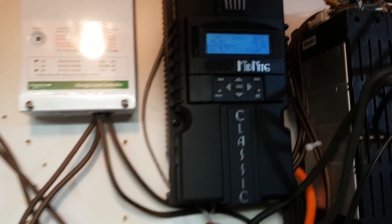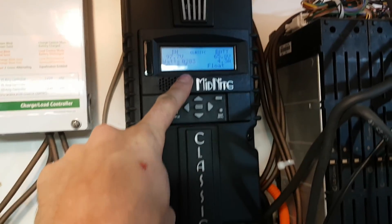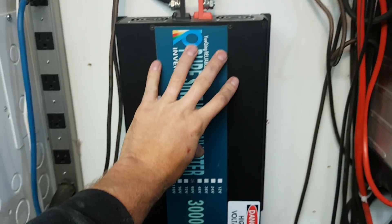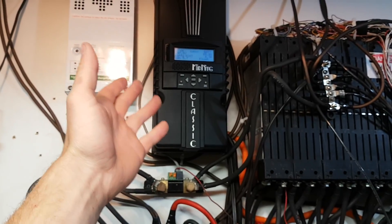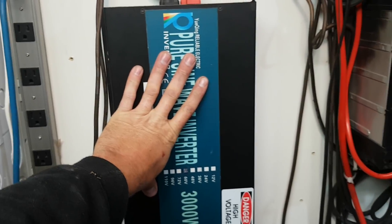Just a quick update - not producing nearly as much power anymore because I can't pull as much power using the smaller inverter, so my batteries are pretty much always fully charged.